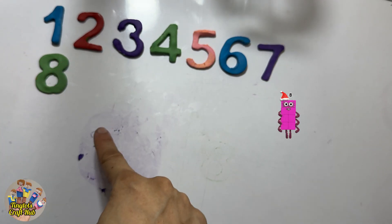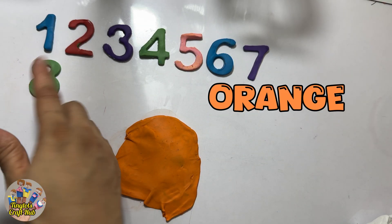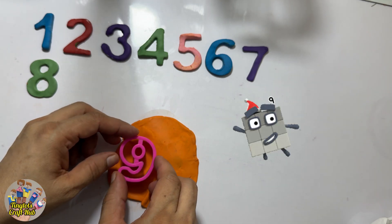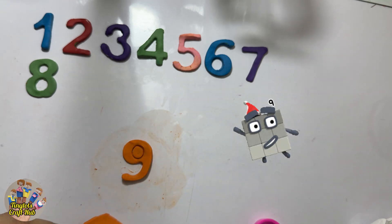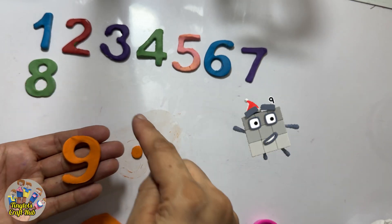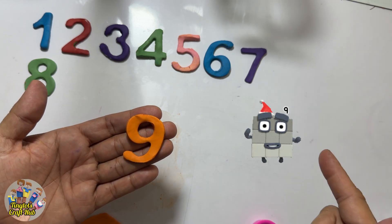So now, what comes after eight? I'm trying to make it with orange Play-Doh. What comes after eight? Nine! This is the number nine, and number nine blocks are so cute — they are dancing. I am making Play-Doh number nine with orange color. Let's put it back with eight because nine comes after eight. One, two, three, four, five, six, seven, eight, nine!